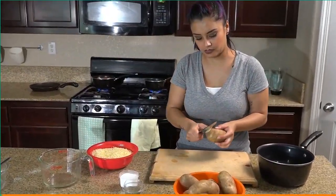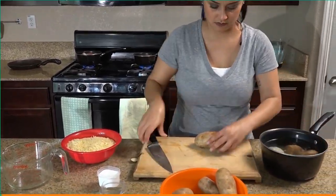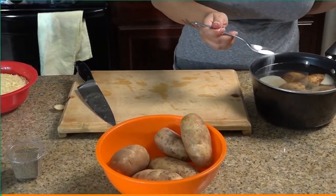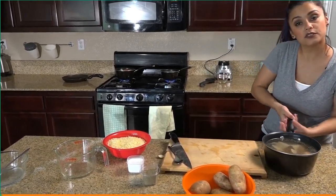We don't need to peel these. I'm just gonna go ahead and cut them in four. I'm gonna use three potatoes, add about a teaspoon of salt and a teaspoon of pepper, and we'll put these on the stove.